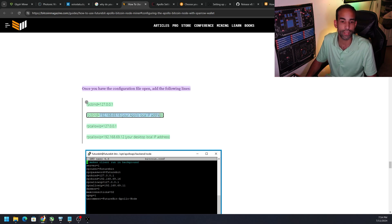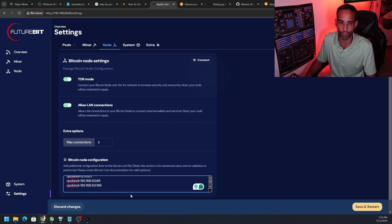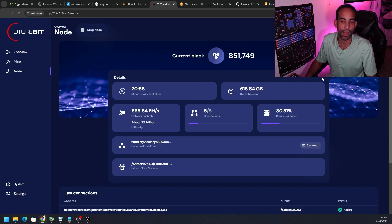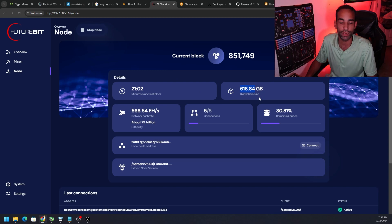You also need the IP address of the machine that's going to send the transactions to the node. Once you have that entered, save — a window will pop up saying 'save and restart,' which will restart your node. Give it a minute. Your node needs to be synced up, and note that the Bitcoin blockchain is quite large — it takes up about 620 gigabytes of storage on your hard drive, so be mindful of that.